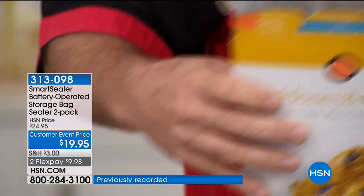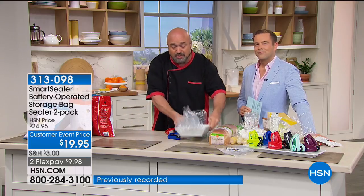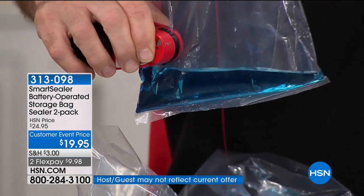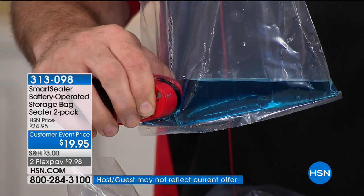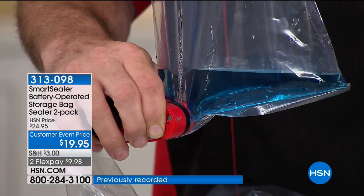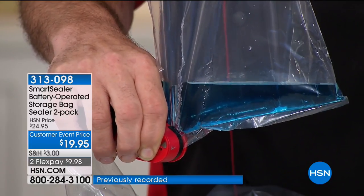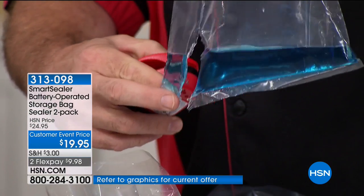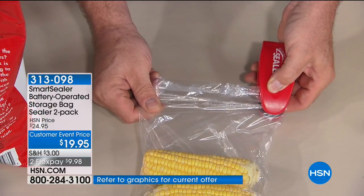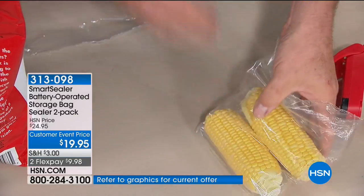People always ask: is the seal that good? There are needs in the kitchen and wants in the kitchen. A sealer, I need. I've got a family of four and the last thing any of us want to do is waste money. Every time you throw something in the cupboard without sealing it, that's what happens. This is a live demonstration — the Smart Sealer working before your eyes. It's so small, so convenient in a kitchen drawer, and no hassle. The batteries last hundreds of seals per change, and for less than $20, it's worth it.